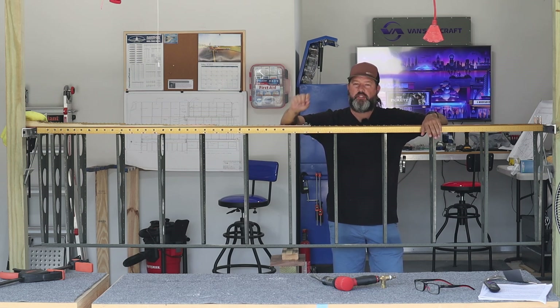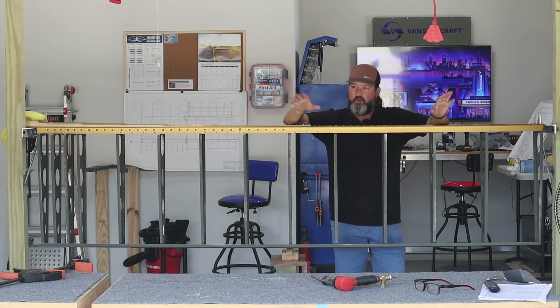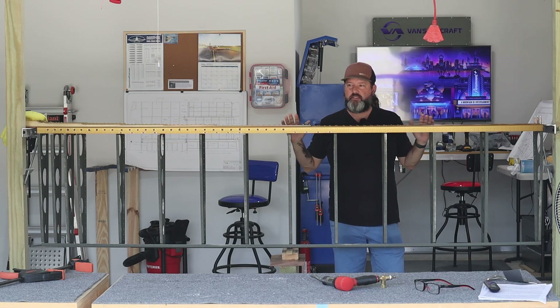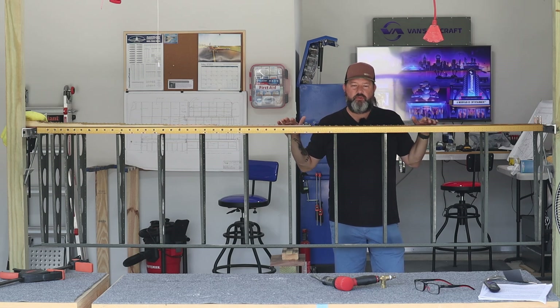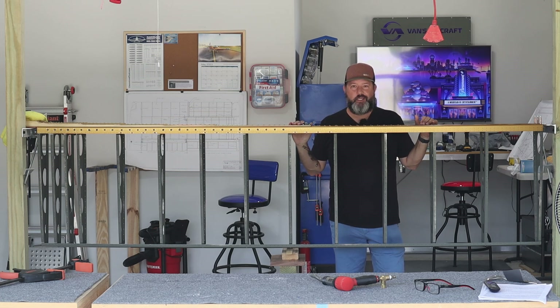Thanks for watching — I really do appreciate your comments and feedback. The channel is growing, which I'm very happy about. I've had some great interactions with some of you and I'm looking forward to more of it. Let's get into it.